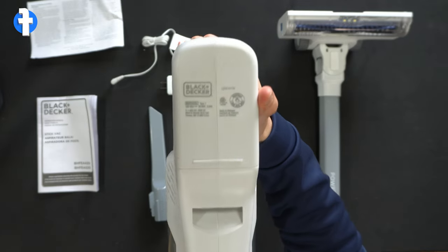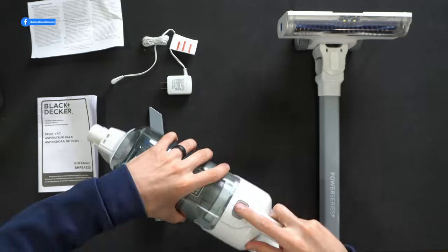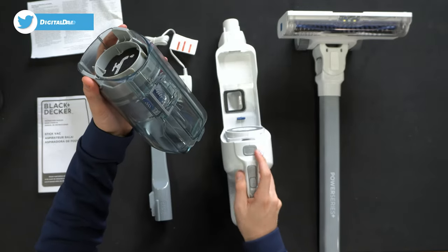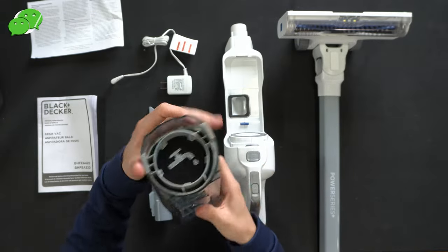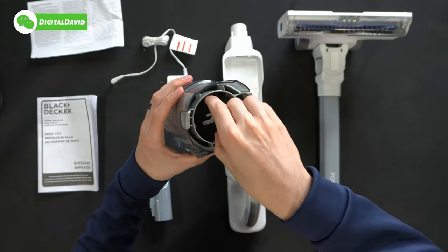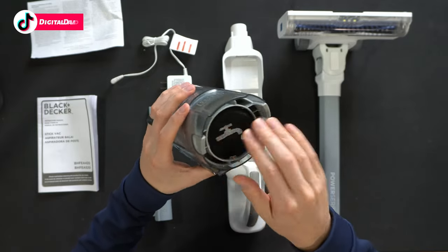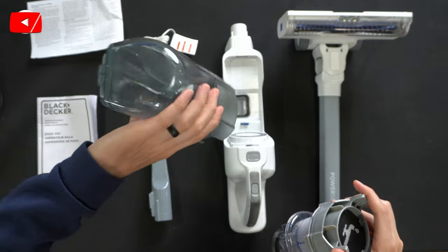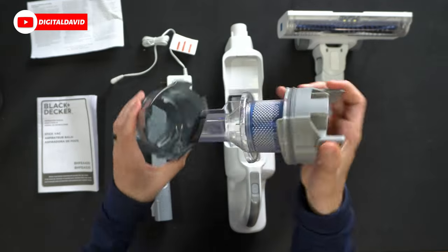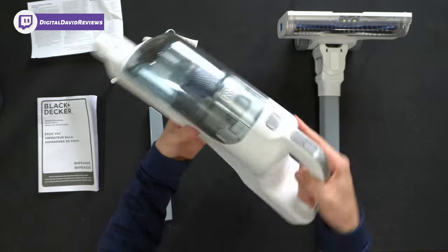On the bottom there's a warning label and additional text specs. If we want to empty it, it just comes right out. Inside the vacuum we have a washable filter with a nice indicator, and these arrows let you pull everything out so you can see the dustbin and clean it completely. Line them back up, press it back in, and it snaps right back in place.